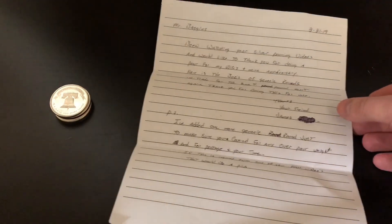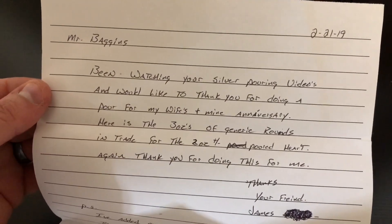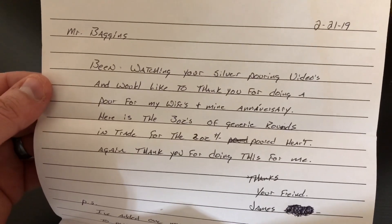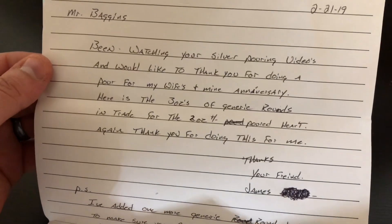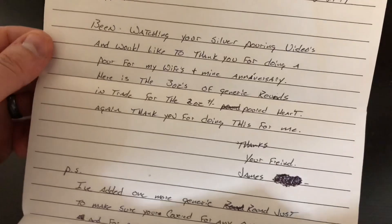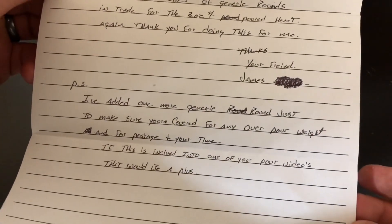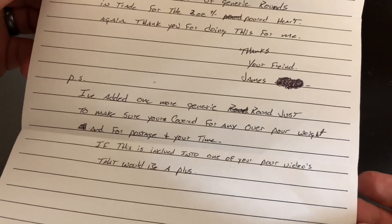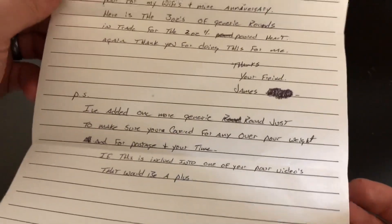We got a note here from James, and I'll just read it off. It says: 'Mr. Baggins, been watching your silver pouring videos and would like to thank you for doing a pour for my wife — my wife's and my anniversary. Here's three ounces of generic rounds in trade for the two ounce pour heart. Thank you for doing this for me. Thanks, your friend James.' And then he says: 'P.S. I've added one more generic round, just to make sure you're covered for any over-pour weight, postage, and your time. If this is included in one of your pour videos, that would be a plus.'